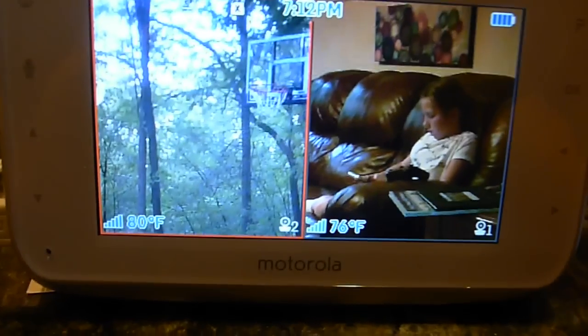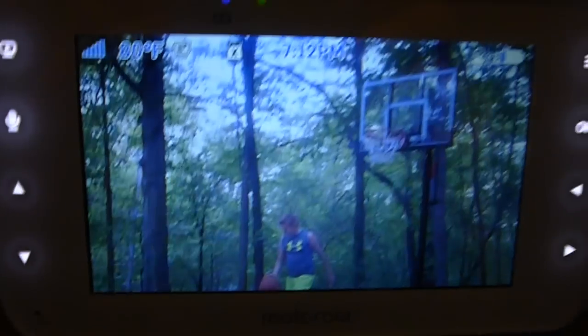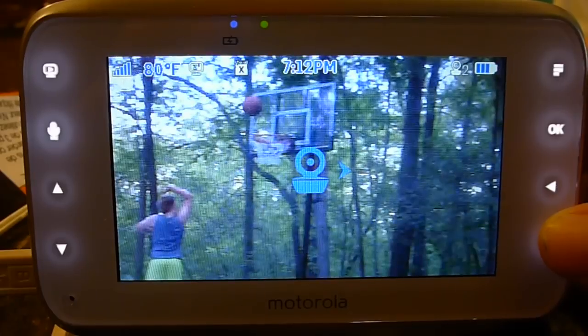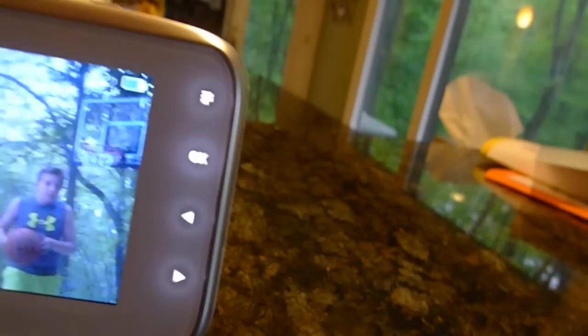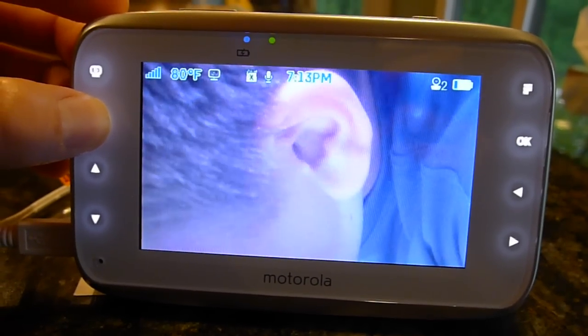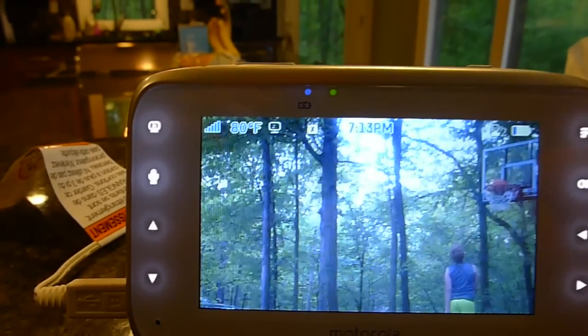My daughter's reading, so I love this camera because I can pan and zoom wherever I want to go. I'm going to keep an eye on my son here playing basketball. I can even talk to him — hey Elijah, that was a great shot! So I can pan and zoom and check out what they're doing outside.